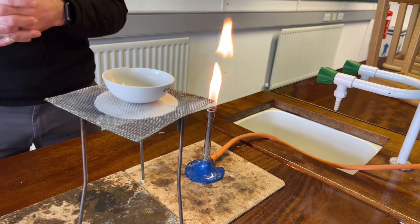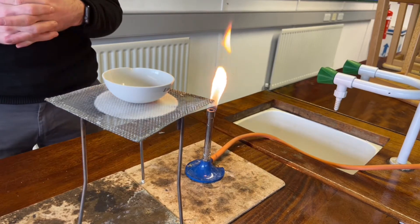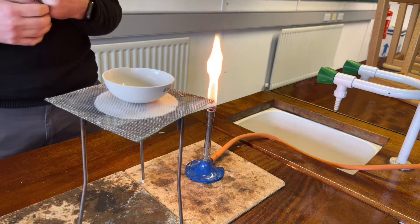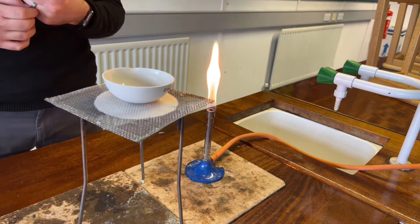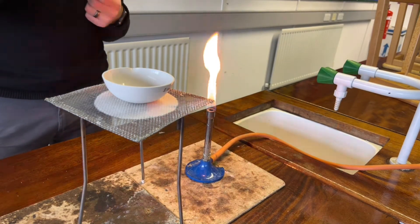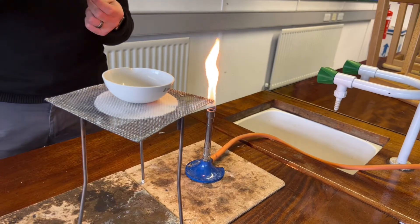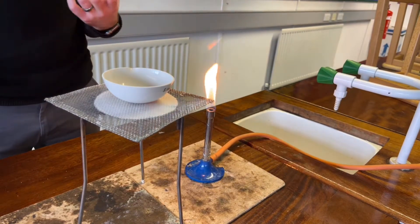Evaporation is a separating method and it is used to separate a soluble solid from a solvent. The soluble solid that we have here is sodium chloride, which is the salt that would have passed through the filter paper, through the filter funnel, and has been collected here as the filtrate.